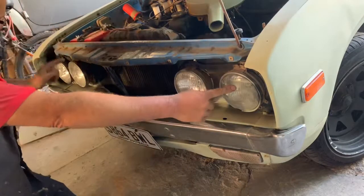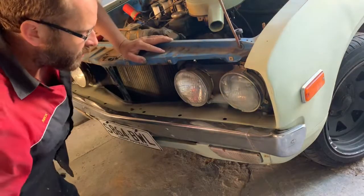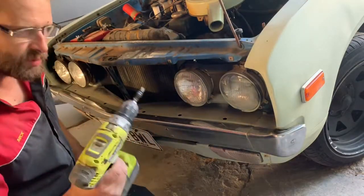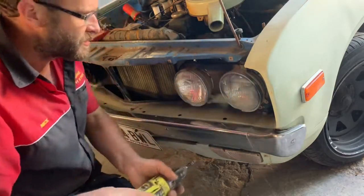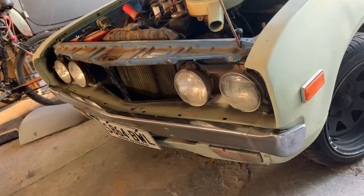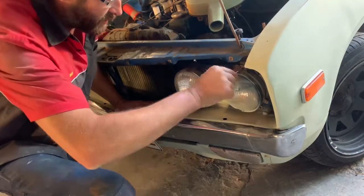It's this headlight and this headlight that are out, so they're the two that need to be replaced. First up, I think the screwdriver attachment might be too big, so I'll take these chrome trims off. Yeah, I've got to get a smaller screwdriver, and unfortunately I'll have to do it the old-fashioned way because I don't have a smaller attachment for my drill.